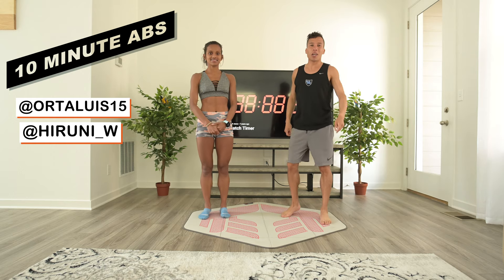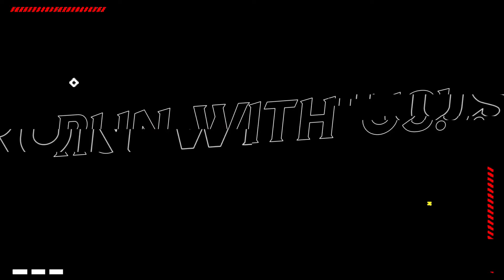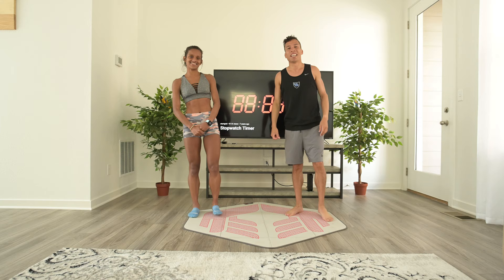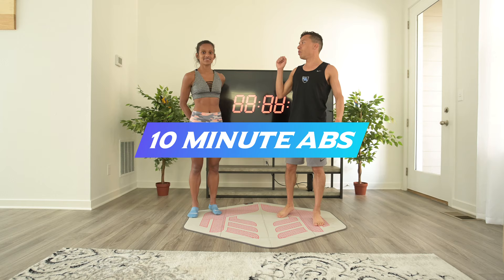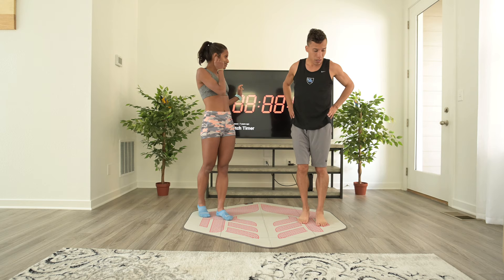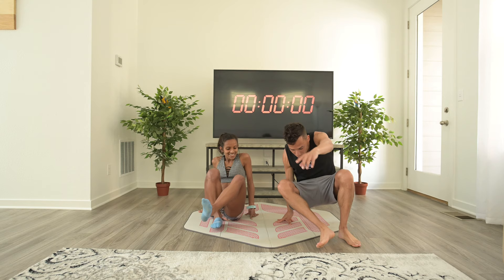Hi! Welcome to another exercise video with Hiruni and Luis. What are we doing today? We're going to work on just a maintenance ab routine — 10 minute abs, no breaks, and this is supposed to be done after you run, because you already want to be warmed up. So what's going to be the first exercise? Are you going to start the timer? I like to start off with just regular crunches. It's a good way to get your core ready for the stress to come. Alright, let's go!